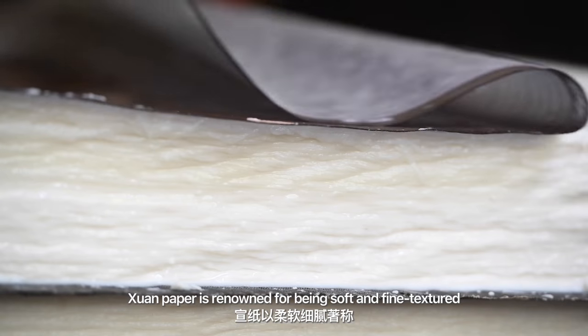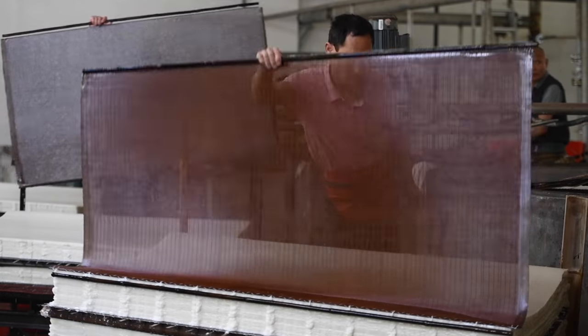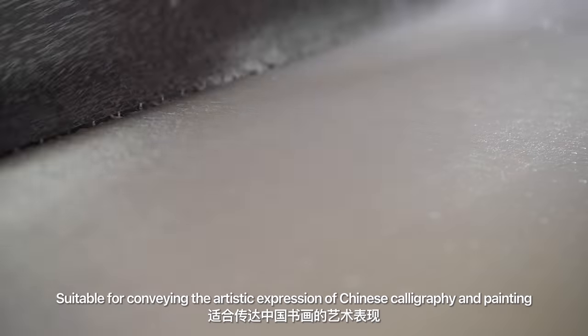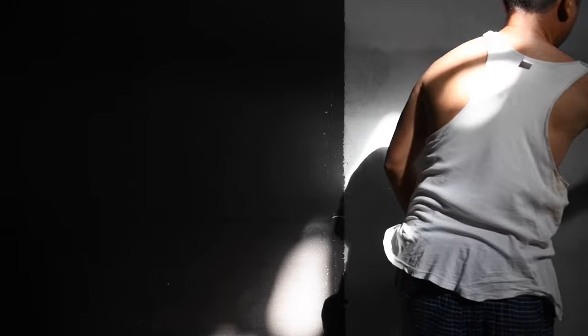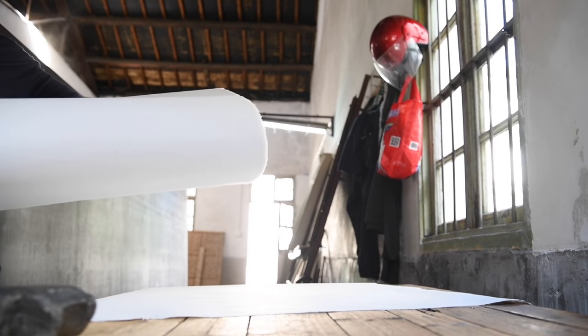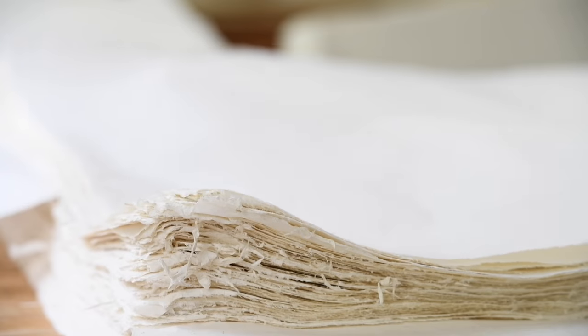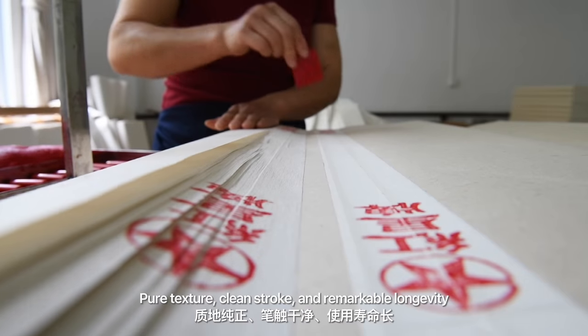Chinese paper is renowned for being soft and fine textured, suitable for conveying the artistic expression of Chinese calligraphy and painting. Chinese paper features high tensile strength, smooth surface, pure texture, clean stroke, and remarkable longevity.